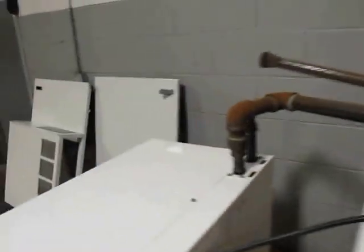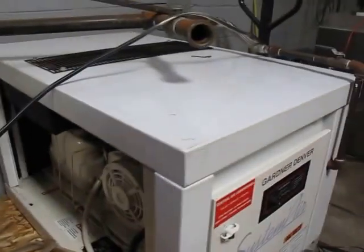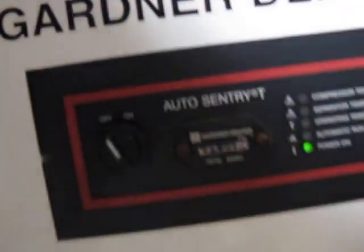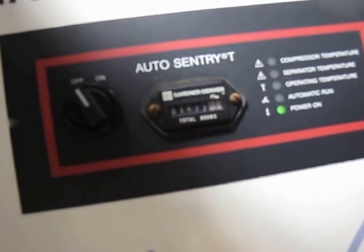We got the side covers off so you can see them, but they're right here. This is a 460 3-phase unit. Right now it is registering 1,477 hours — just a baby.